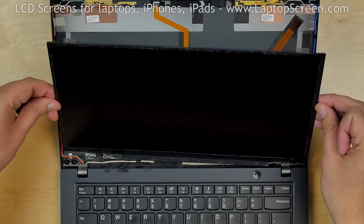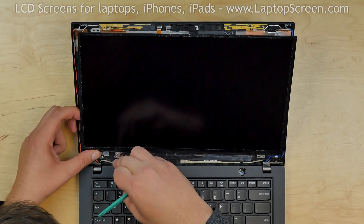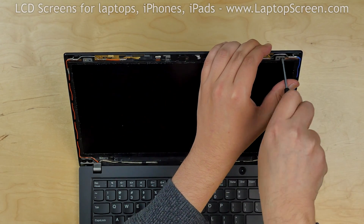Lift the screen up, making sure that the video cable stays in the right position. Replace the Phillips screws in the four corners.